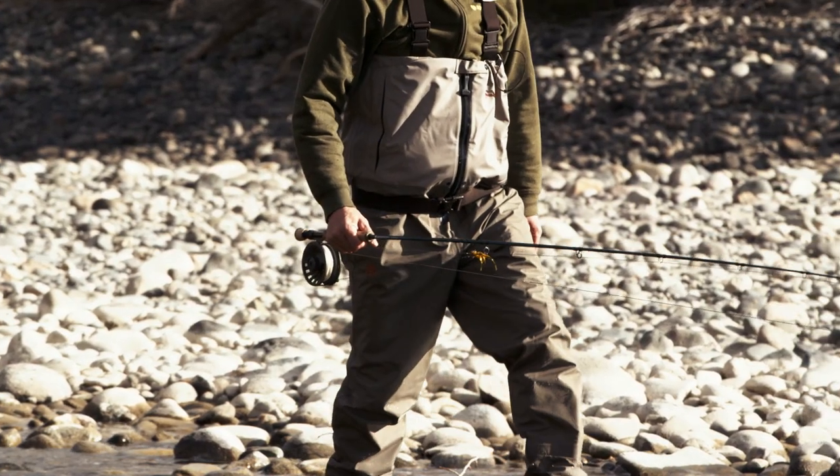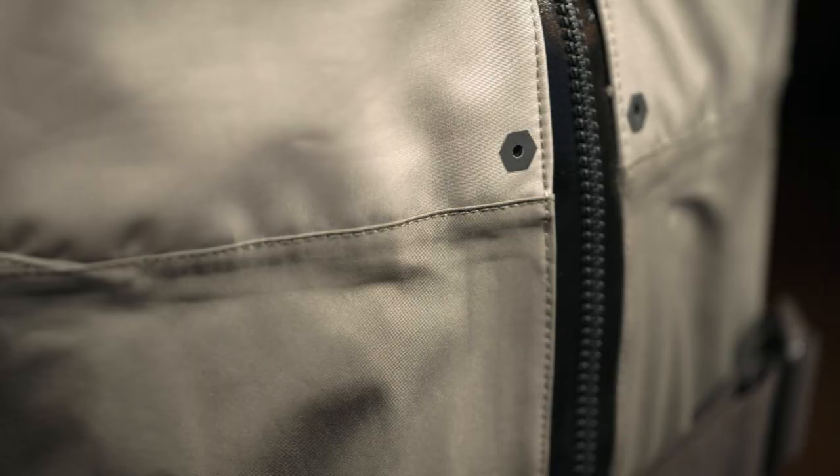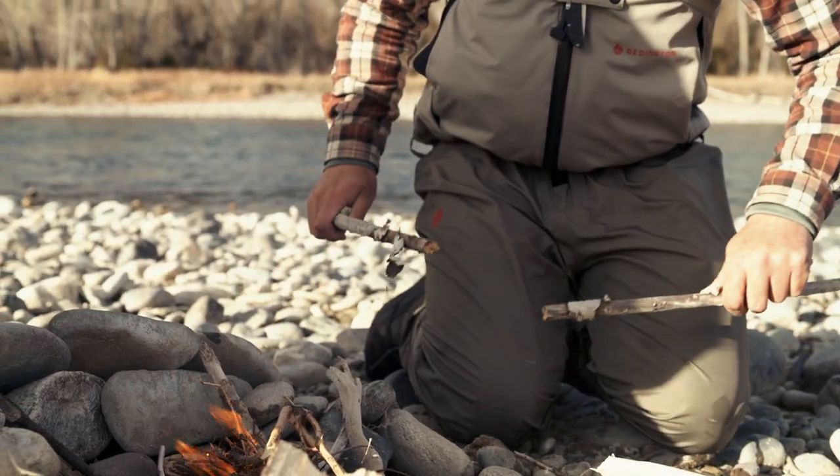The three-layer upper material provides uncompromising movement and breathability, while the four-layer lower provides increased durability and longevity, so you can put these waders to the test season after season.